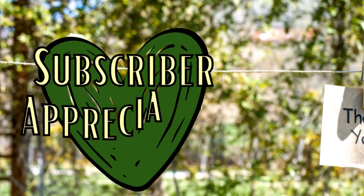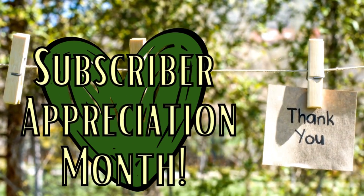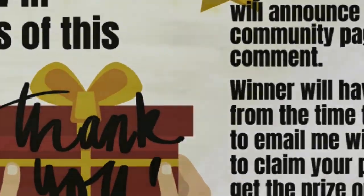We're going to set it aside and let it dry. It is Subscriber Appreciation Month this November on this channel and I want to say thank you by giving back. You need to take a screenshot so you know what to do. Good luck!